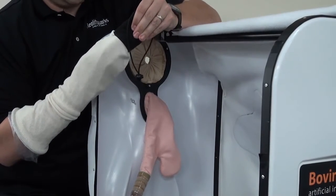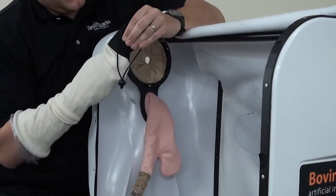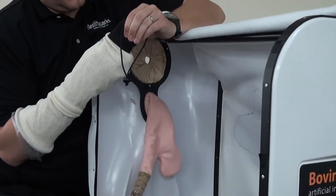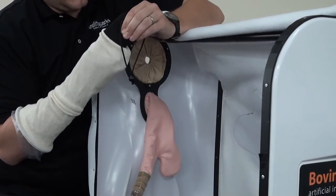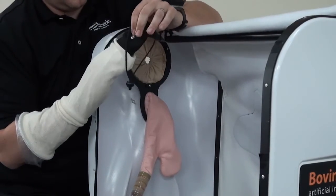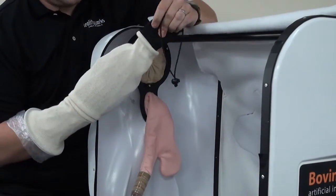You're going to move those two fingers up as far as you can inside here. Then, once those are there, you just snap this piece back together — it's snapped in place. That then is going to hold that bag inside there.